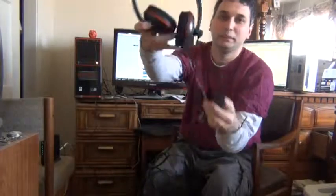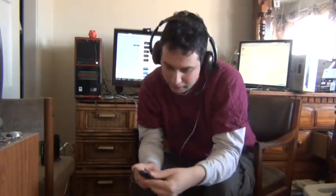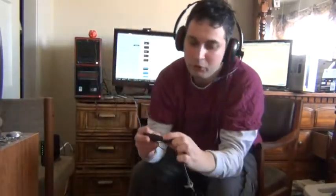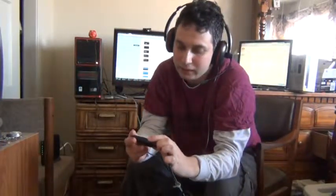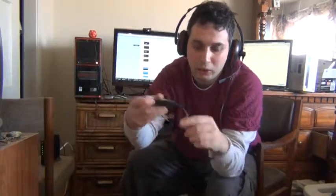So yeah, these are the speakers — they are pretty comfortable and the mic is here. This is like a small control unit where you can adjust the volume of the chat and the game sound, and you can turn the mic on and off from here.